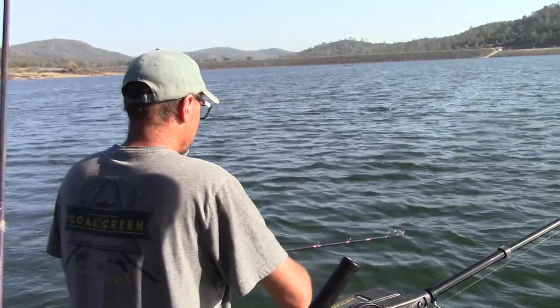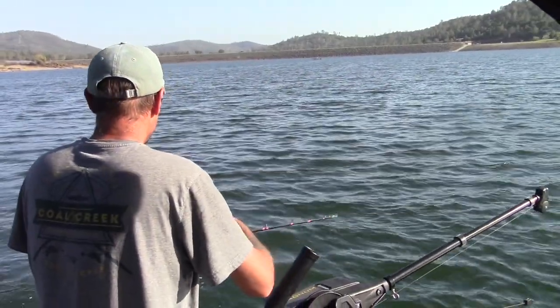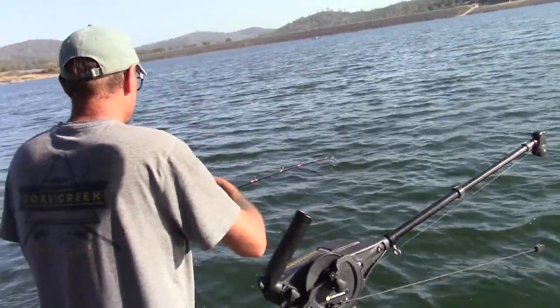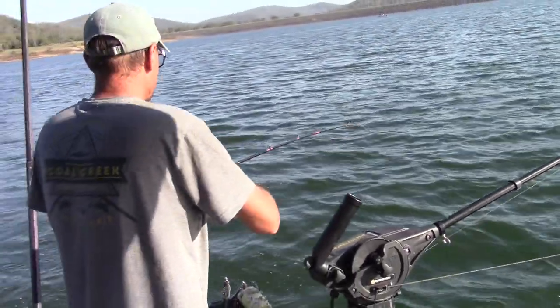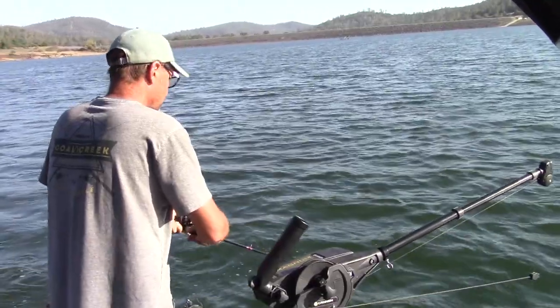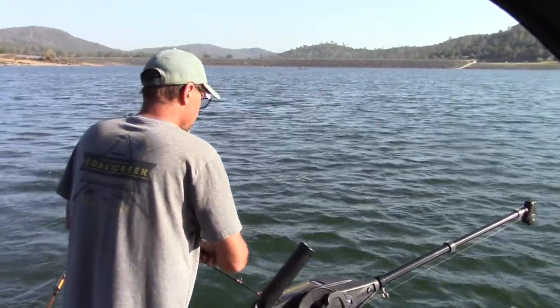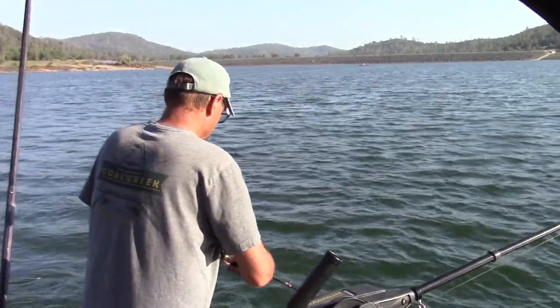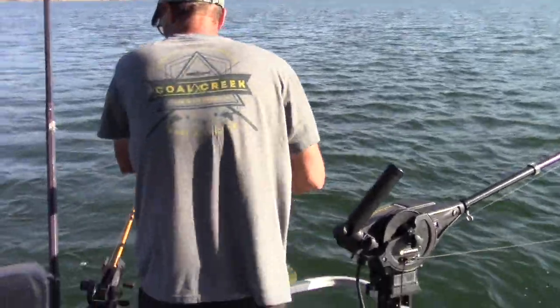West Ward is on the rod and that lure was down about 20 feet deep. He's pulling one of our Magnum Metalheads and from the way that fish is staying down it looks like it's going to be a good one. We've been doing exceptionally well power trolling the Magnum Metalheads alongside some other offerings out here at Collins Lake, particularly late in the day when we get the chop.